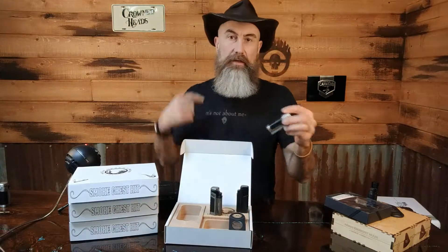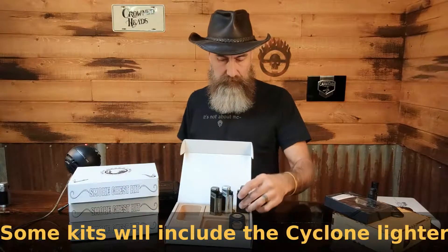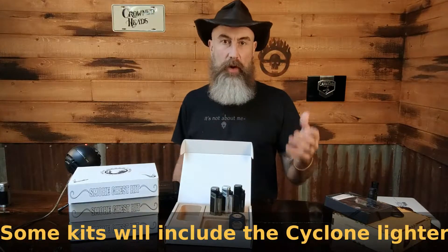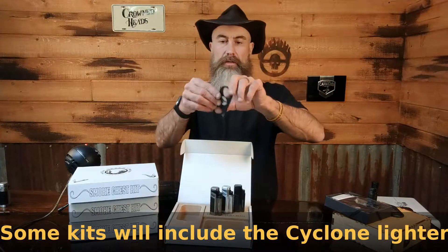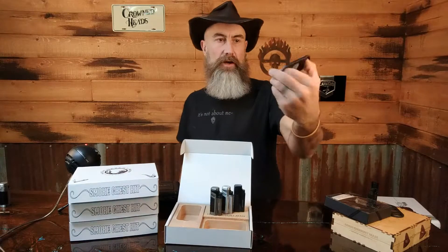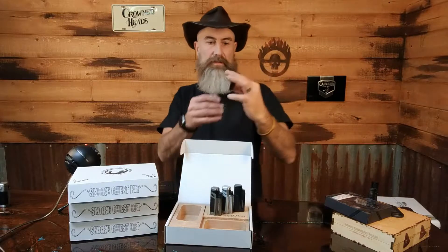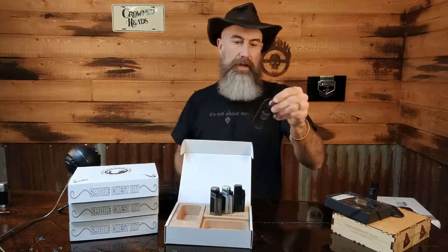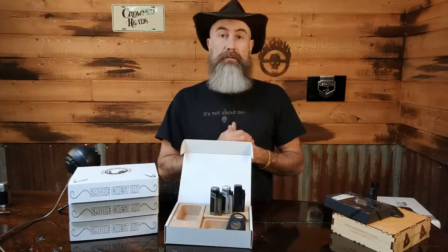This particular version is the Vertigo Renegade lighter — quad jet as mentioned. The cutter is your standard run-of-the-mill cigar shop guillotine cutter, but the nice thing is this is the Vertigo Big Boy, and it will cut up to a 70 ring gauge cigar, probably even a little bigger than that.